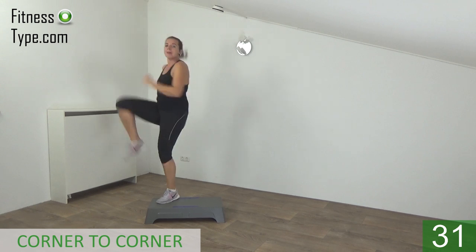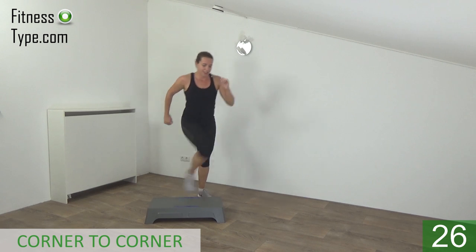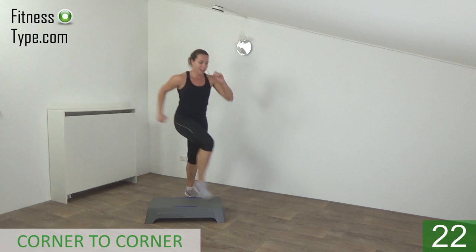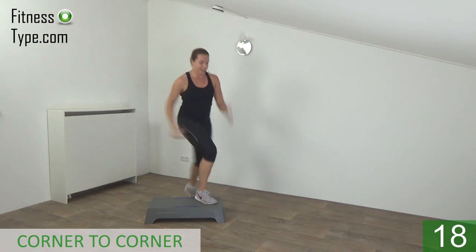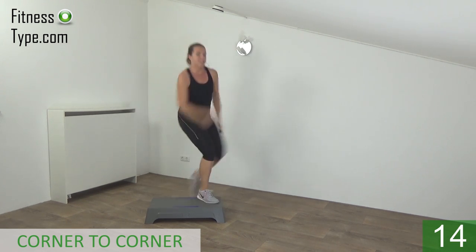Keep your upper body straight. Lift your knee up and jump. Lift and jump.